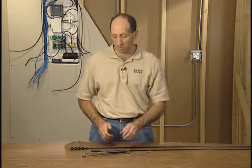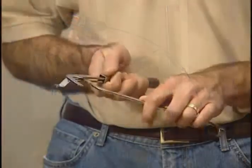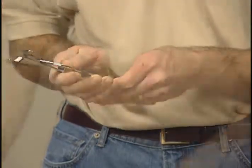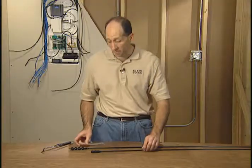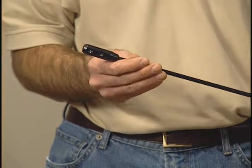Now if you're working with flex drill bits, there are some must-have accessories. One is a placement tool. What this tool does is help direct or guide the drill bit as you're drilling. This one happens to fold for easy storage. You'll also need a wire mesh grip, which basically grabs onto the wire and helps pull it through the hole that you just drilled. And if you need additional length, Klein Tools also has a fifty-four inch extension.